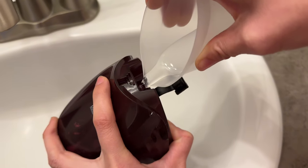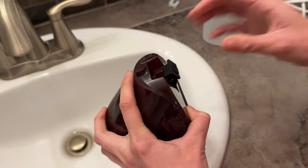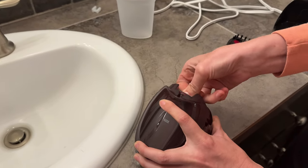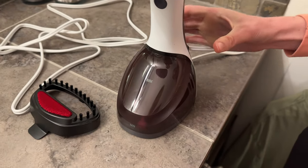I really appreciate that feature because normally you just put it under the sink and then it gets really messy. Okay, I'm going to pop this right back in — all I have to do is just pop it in. It's that simple.